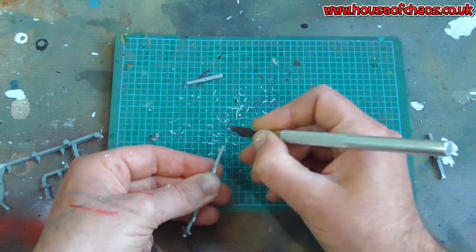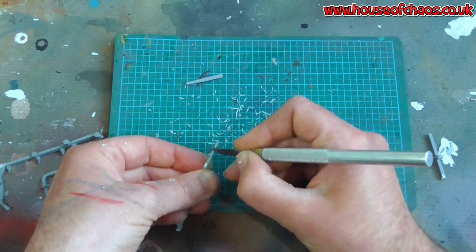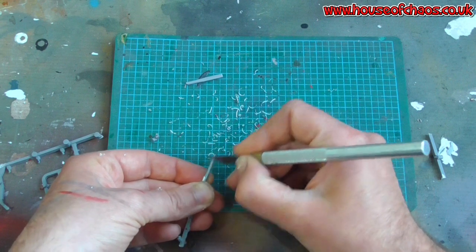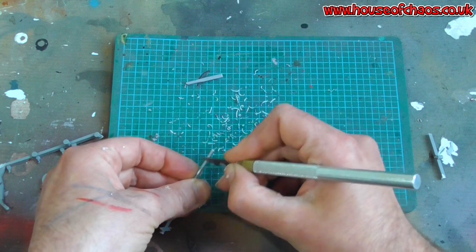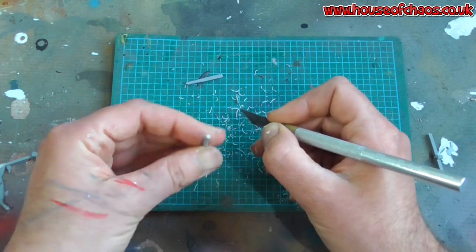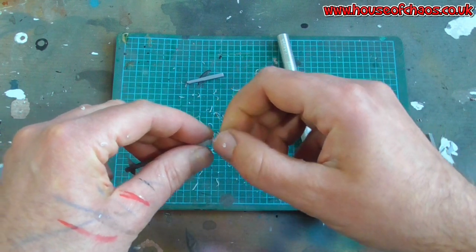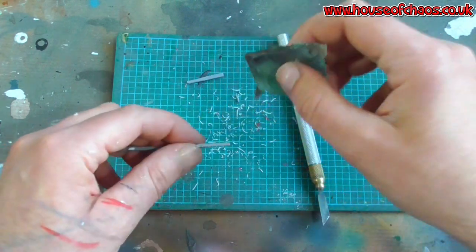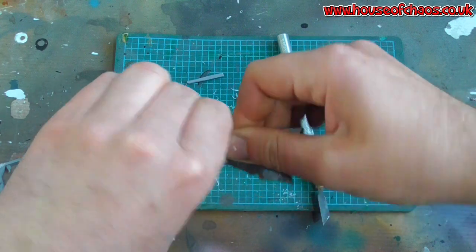It doesn't have to be perfect because I'm imagining these things have been knocked around a bit - not exactly made by Yankee Candle. This is going on a 40k base, so I don't think there are many candle makers in the 41st Millennium. It's relatively round and smooth, but if you want to sandpaper it, get some nice wet-and-dry and just run it along there.